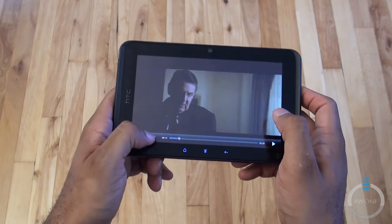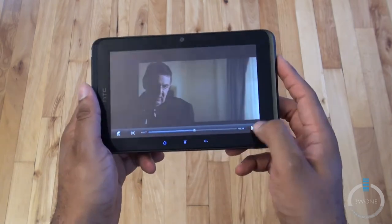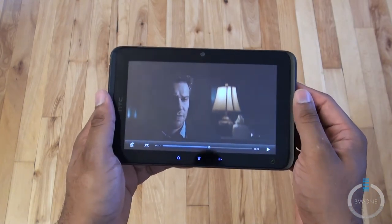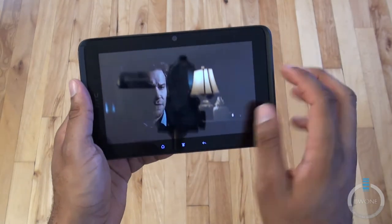We'll pause there. You can actually maximize to full screen to best fit. You have the little track bar there as well to go to a specific spot in the video. You can see the quality which probably looks pretty good. At certain angles, like with most LCD screens, you're going to have a slight washout, so you want to keep it head-on.